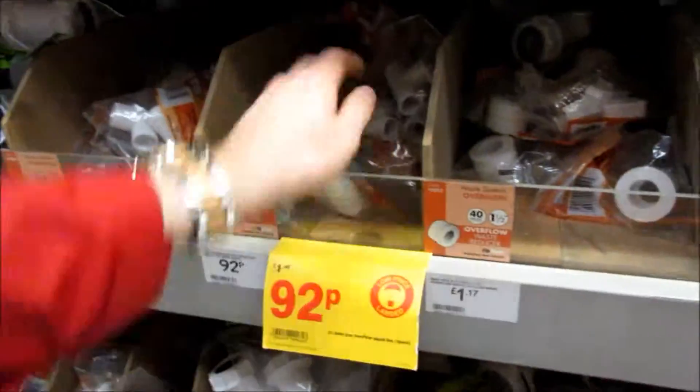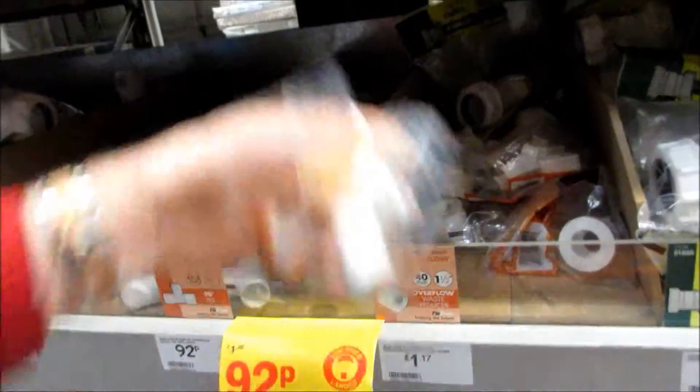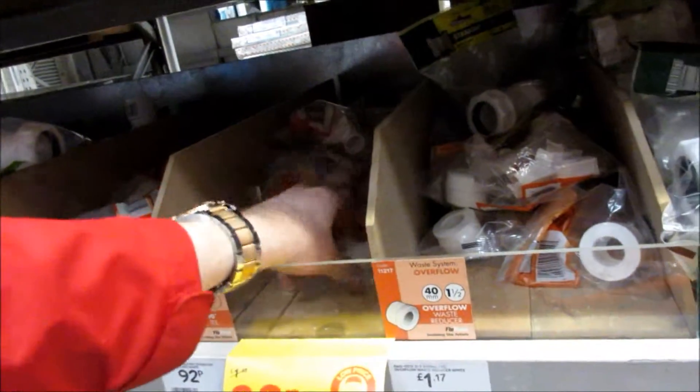One, two, three, four, five, six, seven, eight, nine. Then we need two 45-degree elbow joints. I think that's everything. Just need to go to the PVC section.